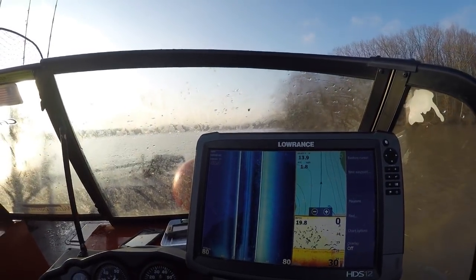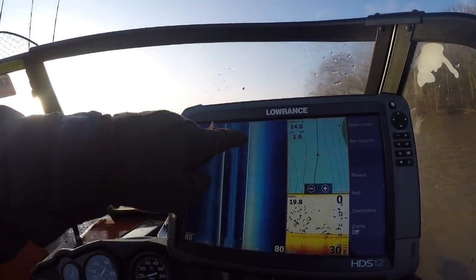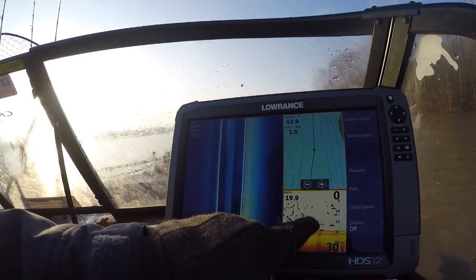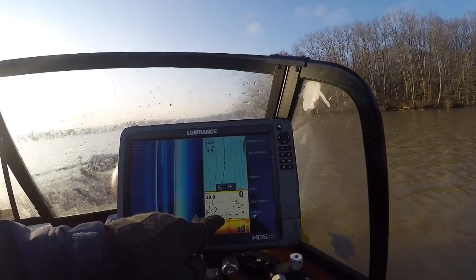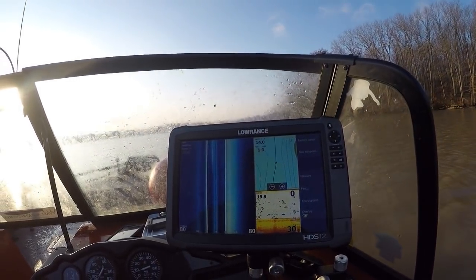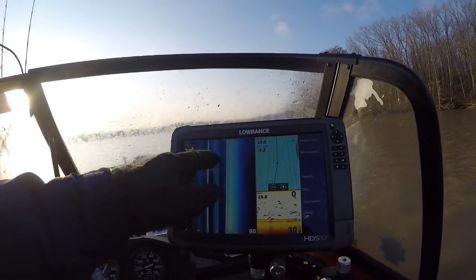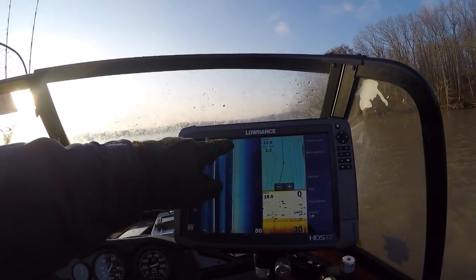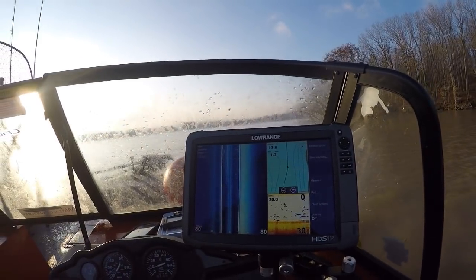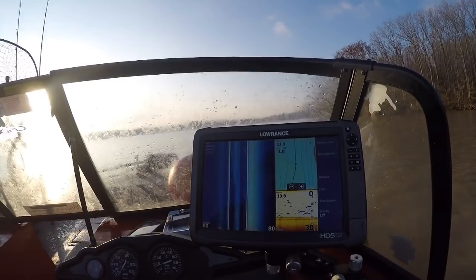I just wanted to show you guys the difference — we were marking the bigger shad, and then you see this cloudy look through here. You don't see a whole lot on the 2D screen. These are smaller shad, either threadfins or gizzards, probably mixed in. There are a couple of bigger shad mixed in with those as well, and it looks like some actual fish marked in there too.